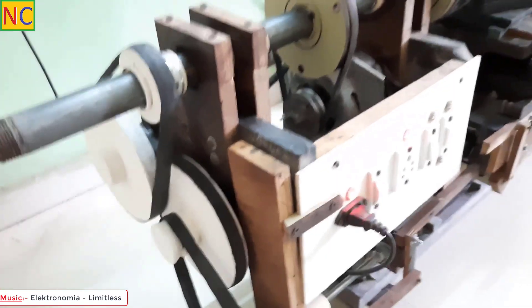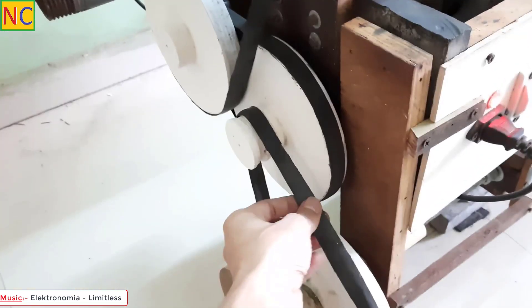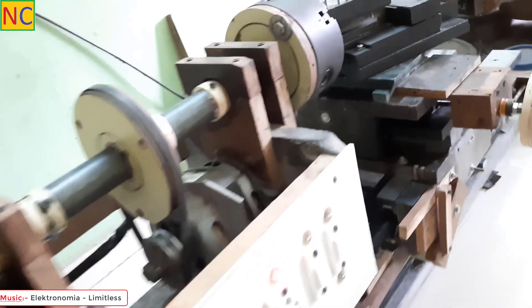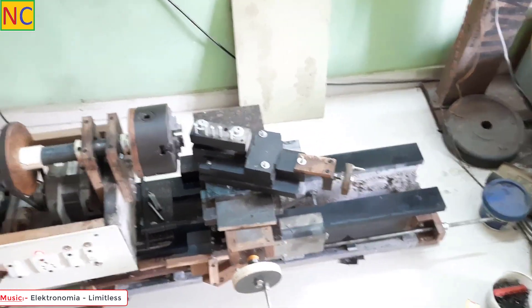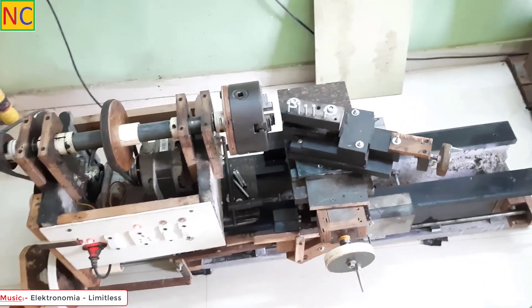One more thing I want to tell you: these belts are made from scrap bicycle tube. My next video will be about the tail stock. See you guys in the next video, and thank you for watching. Please subscribe because I need at least 1000 subscribers to survive. Bye-bye.